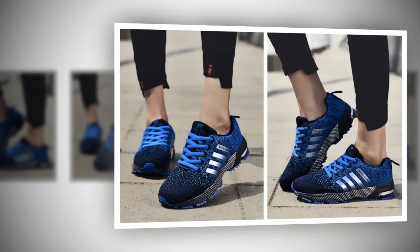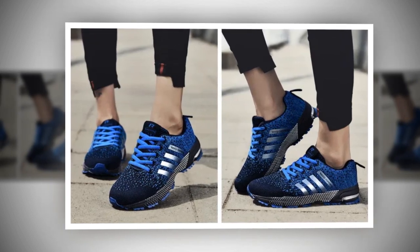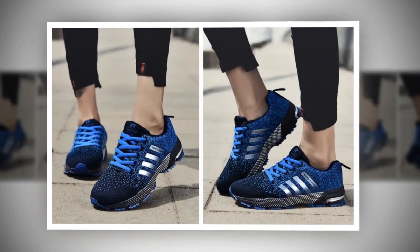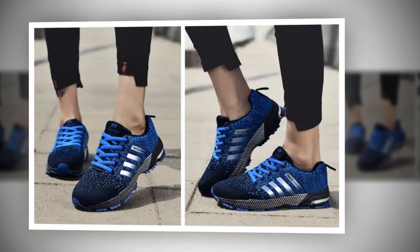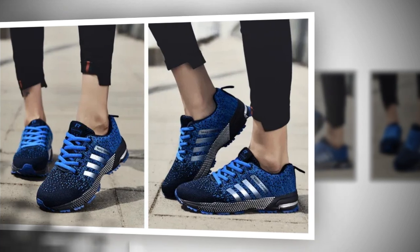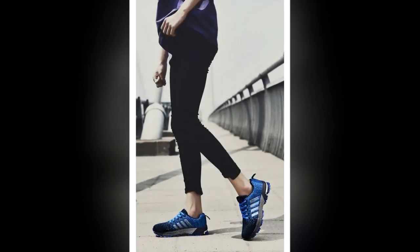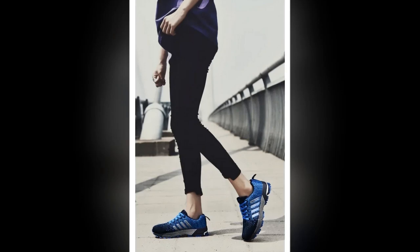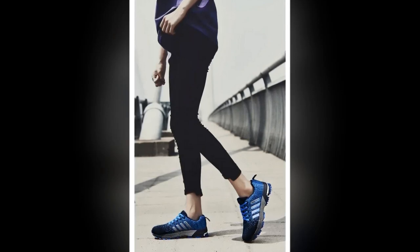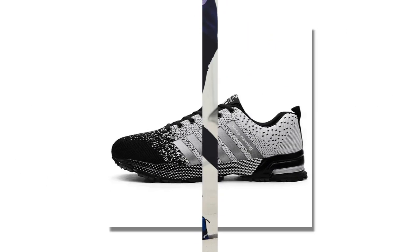The UZDS S-Men Casual Shoes are super lightweight, which is a major win for anyone who's on their feet all day. I've been wearing them for a few days now, and let me tell you, they feel like walking on clouds. The insole is made of latex, which offers great cushioning and support. I found that the shoe fits true to size, so you can stick with your regular size without any worries. The elastic band closure provides a snug fit that adapts to the shape of your foot, which is great for preventing blisters or any discomfort during long wear.